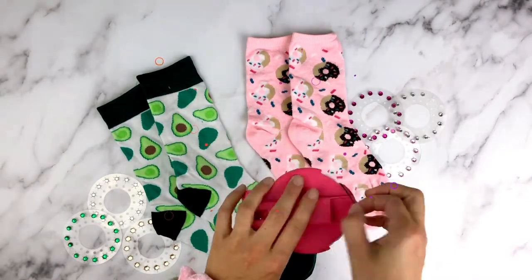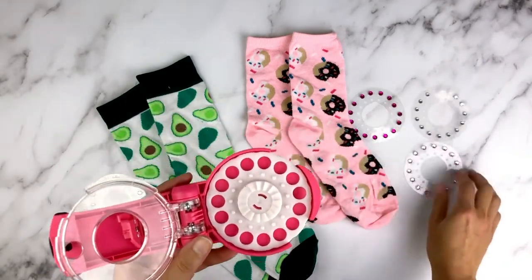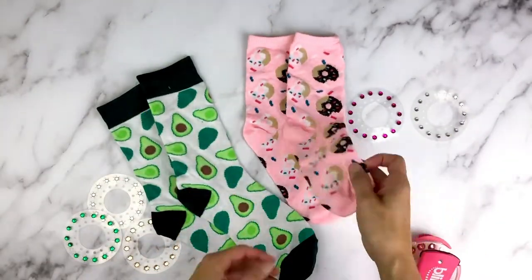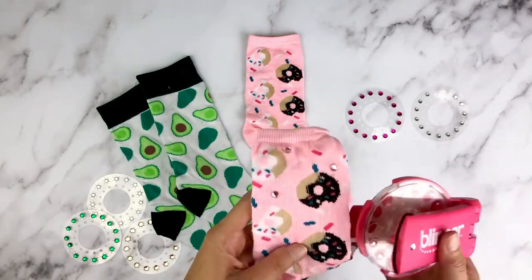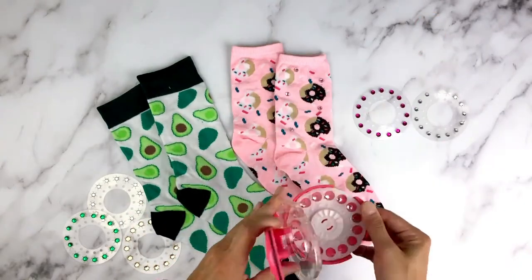Let's start by removing the rubber band and placing it into the groove, then open your blinger and add your first gem disc. I'm starting with light pink gems. Now start blinging all over your socks, then I'll switch off for some clear gems.